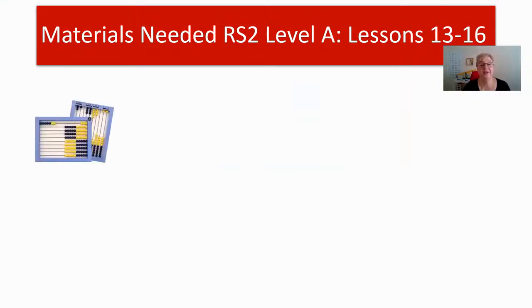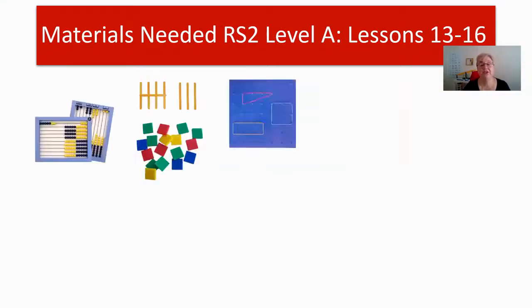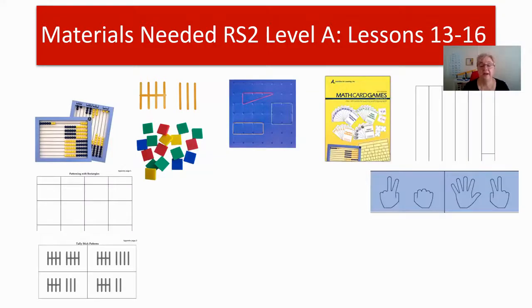Let's get started on what materials you're going to need for this week. You'll need your abacus, your tally sticks, tiles, the geoboard, your math card game book, and then a variety of appendix pages. You'll need your strips for sorting, which is appendix page three. If you don't have those or have misplaced them, remember you can print more out from the back of your teacher's manual.